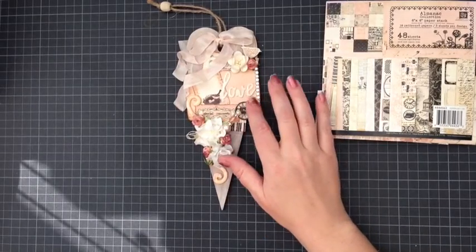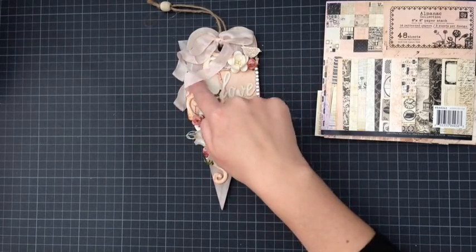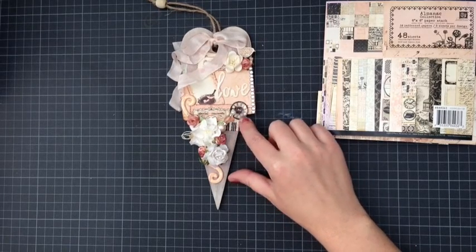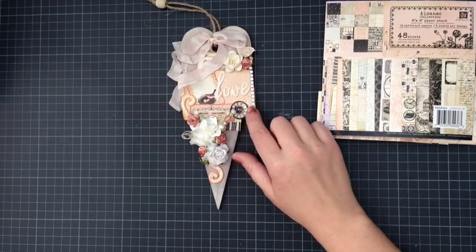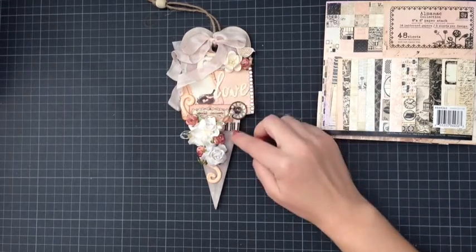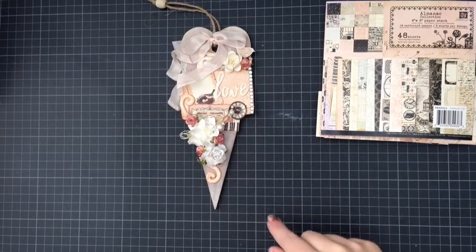What I did is I cut out some of the elements out of the paper pad. There's a little ticket piece, music notes in the background with the keyboard, and I used the little clock with the little bird's nest and the eggs in it, glossy accented that up, and cut out 'Special Moments' and put that on, with the keyboard in the background.